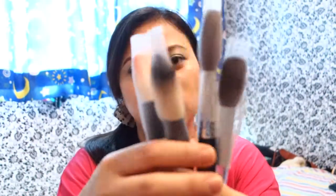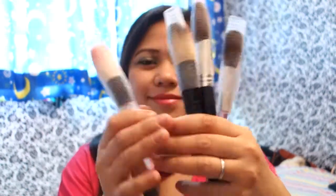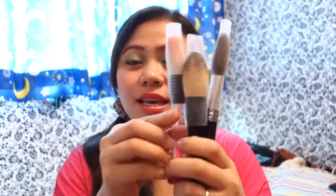After you finish cleaning your brushes you can also use these as brush guards. It's very simple, so easy and very cheap. Thank you for watching guys, hope you comment on this video and subscribe. Bye!